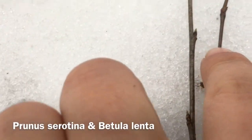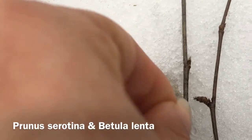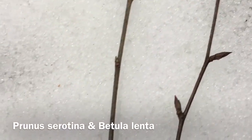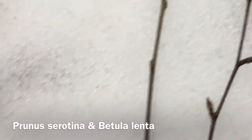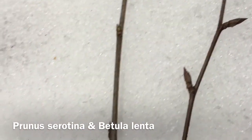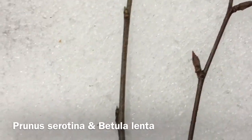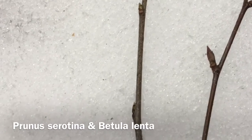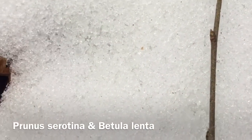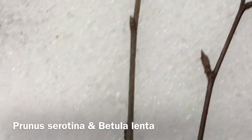But this here is Betula lenta, and here we have the black cherry. These two are interesting to compare, and I wish I could explain this, but we don't have smell-o-vision yet. So if you were to scratch this one and smell it, it would smell like birch, which smells menthol-y. You can use that to distinguish the tree species because of those secondary metabolites — menthol. And here the black cherry, if you scratch that and smell it, it will smell like almonds because of those secondary metabolites, which are very pungent as well.